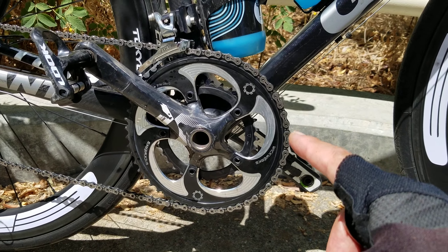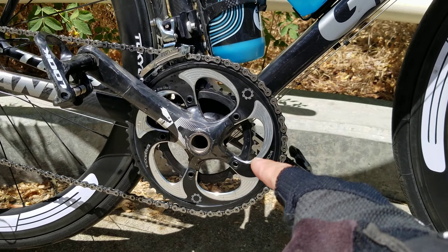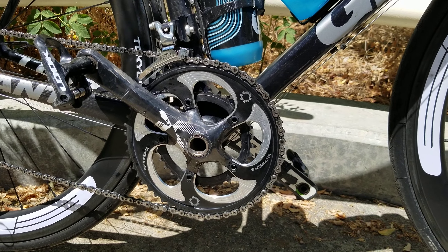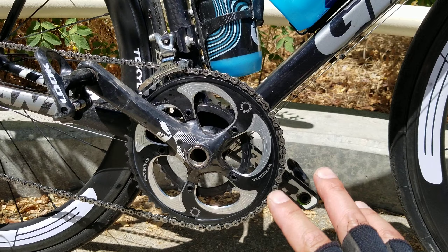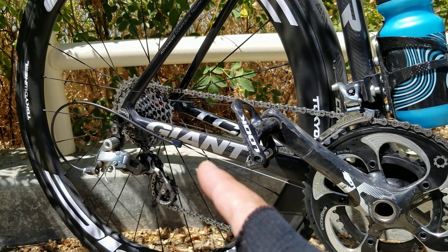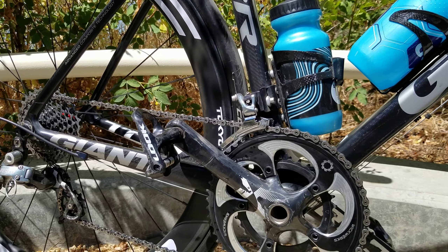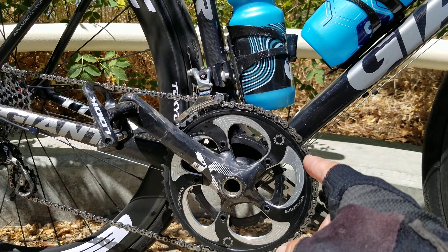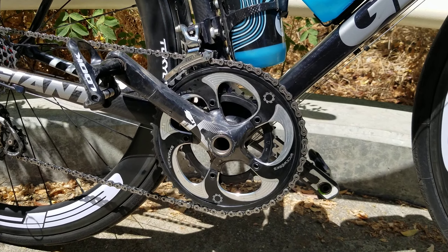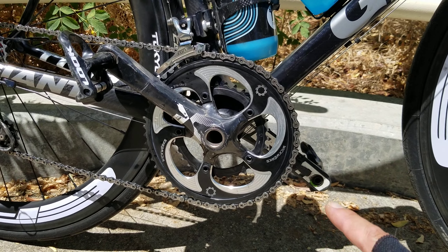A standard chainring setup for the front is a 53-tooth outer ring and a 39-tooth inner ring — that's what most of the pros are using generally, unless they go to a custom setup. At the back, pros are typically running an 11-28 cassette, so their climbing gear would be the smaller 39-28 combination.